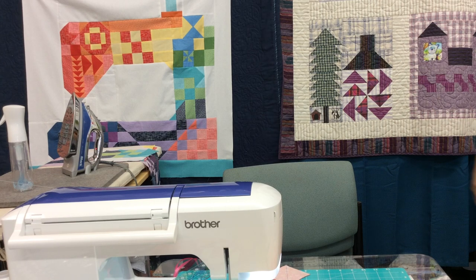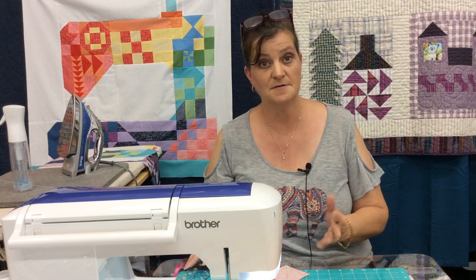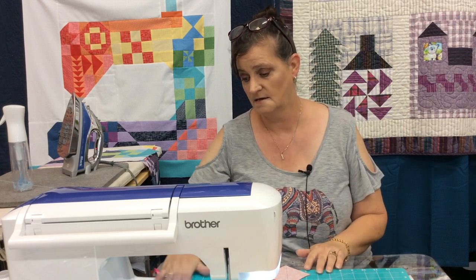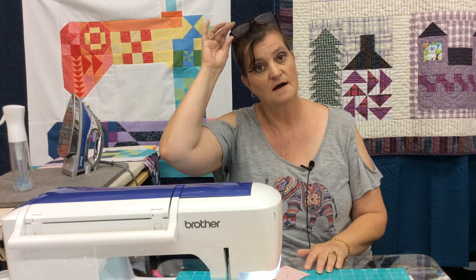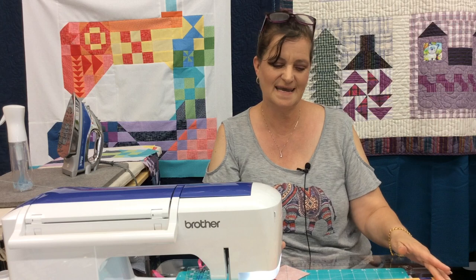Good morning everybody. Unfortunately this is a redo and it's not live because something happened to the video on live today — we had a really great video and it disappeared, so I have to record it all over again.